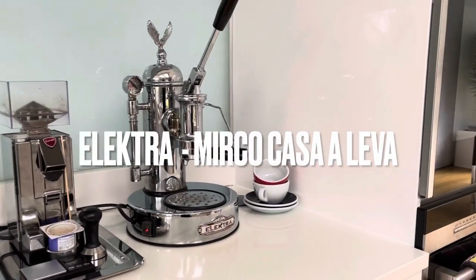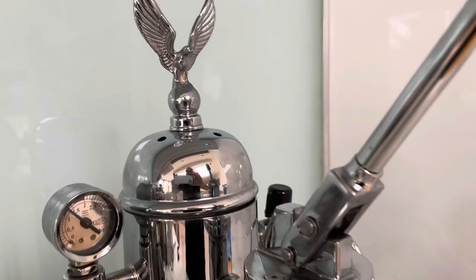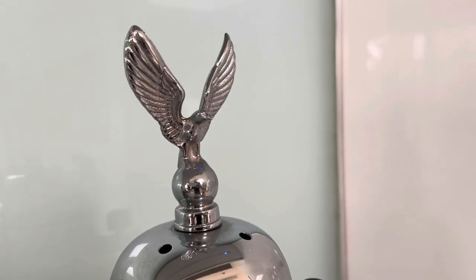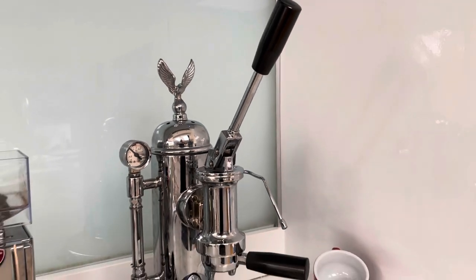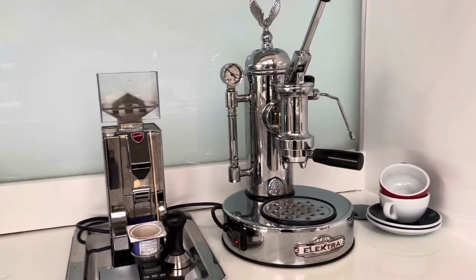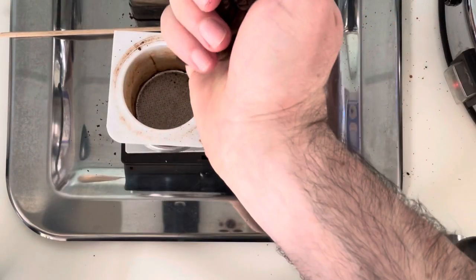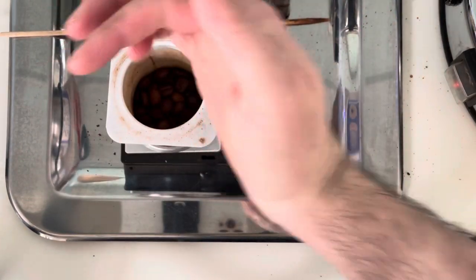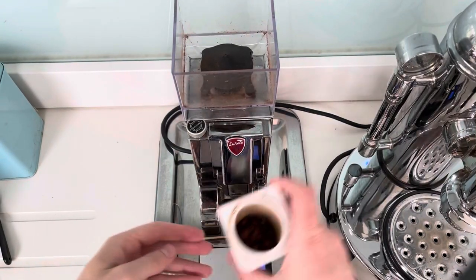Being on lockdown for the last year, I had to get that morning routine coffee in, so I bought this Micro Casa Eleva by Elektra — it's an Italian made hand pump coffee machine. It's like a manual car versus an automatic car, except it's a coffee machine. It has everything a professional coffee machine has, a smaller footprint, incredible steam pressure, and it's a good bit cheaper.